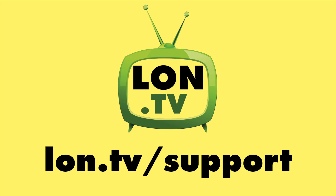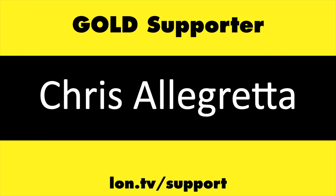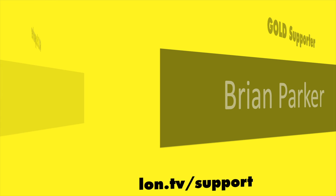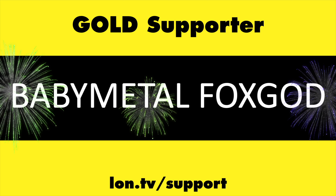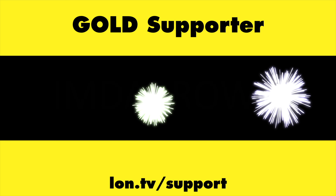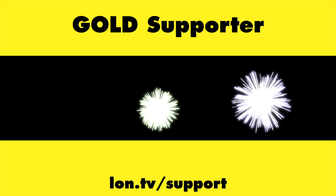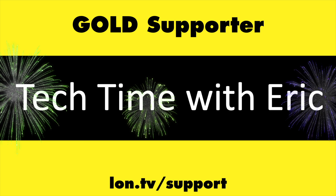This channel is brought to you by the Lon.tv supporters, including Gold Level supporters Chris Allegretto, Brian Parker, Hot Sauce and Video Games, Baby Metal Fox God, Tom Albrecht, Omda Brown, Matt Degaya, and Tech Time with Eric.